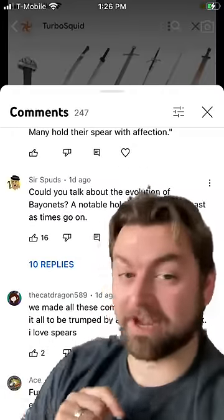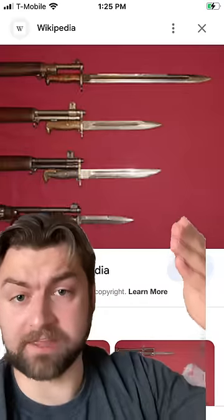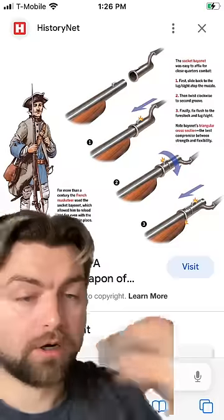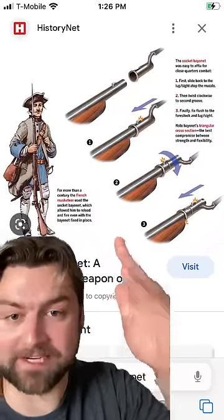Commenter, I love the question. Let's talk about bayonets because they are wild. When you're thinking of a bayonet, you're probably thinking of something like this, where you have a specialized type of knife that is able to be attached to a gun. But before we had those attachable knives, what was used was a socket bayonet.